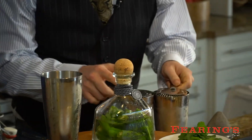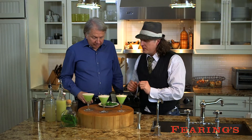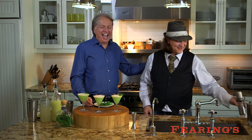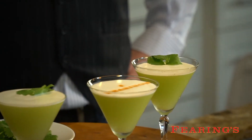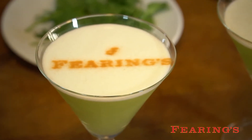Now we are going to double strain. That looks delish! We're going to garnish our El Playero with just a little bit of cilantro, or if you want to take it to the next level — the real surprise of the day was when Lucky brought out a stencil of Fearing's logo and did the little logo brand right on top of the drink. The stencil really worked for the cocktail.